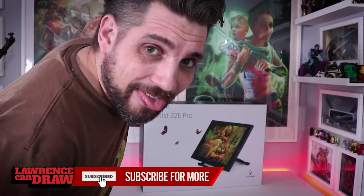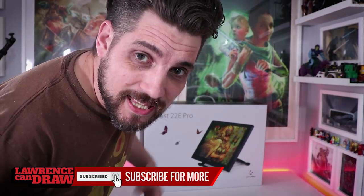Hi folks, today we're going to be looking at the XP-Pen Artist 22e Pro drawing tablet.